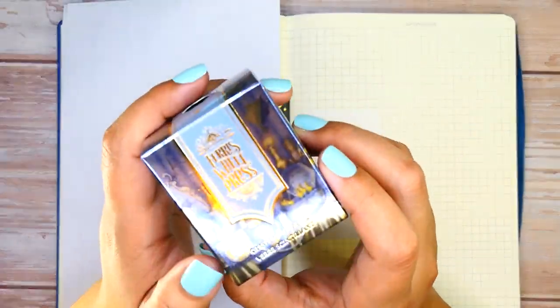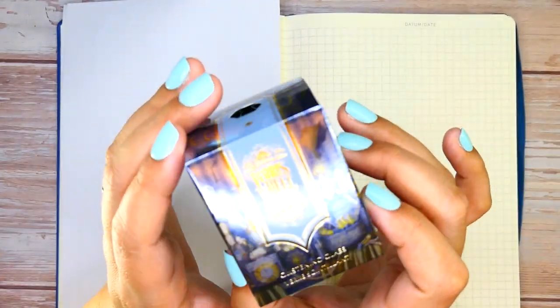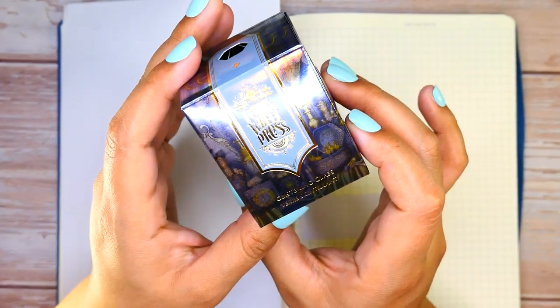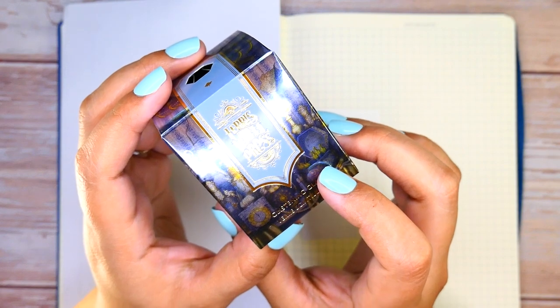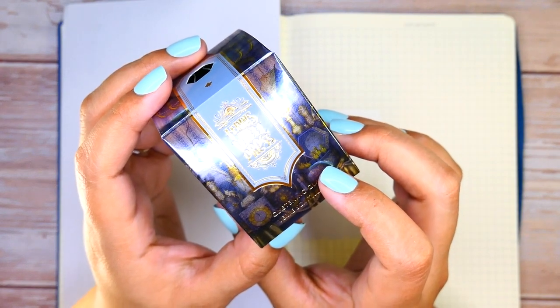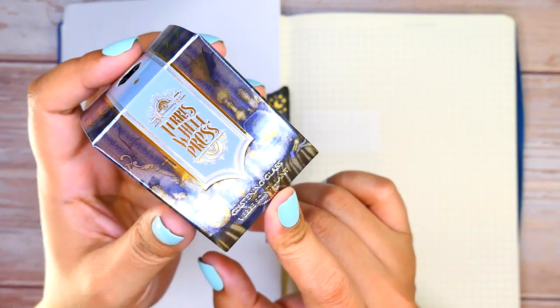What you're seeing right now is the beautiful unicard they released for the Glistening Glass. This is part of their Once Upon a Time collection, and it's inspired by my favorite Disney princess — Cinderella.